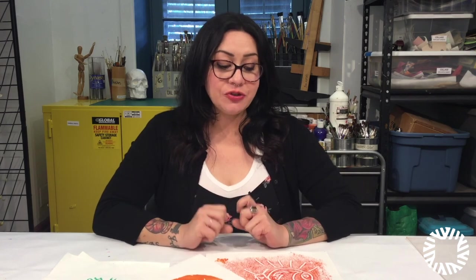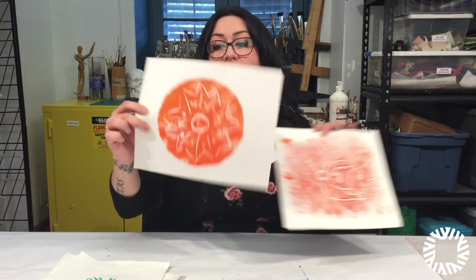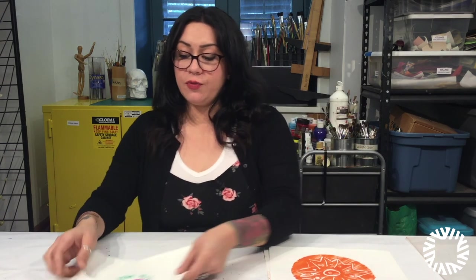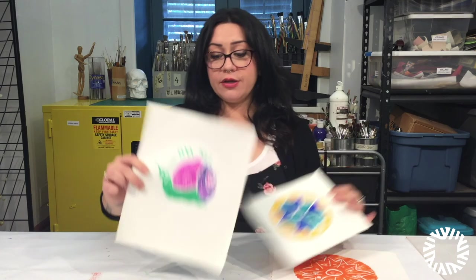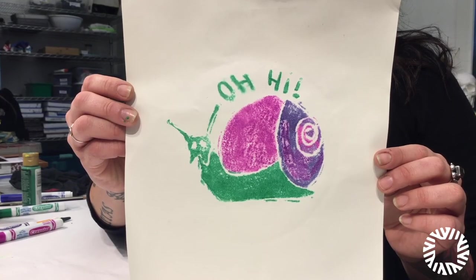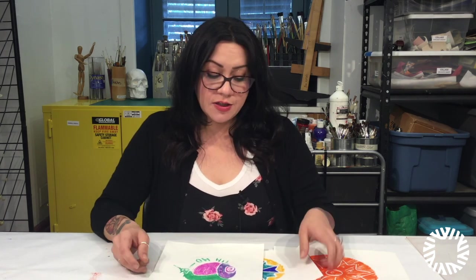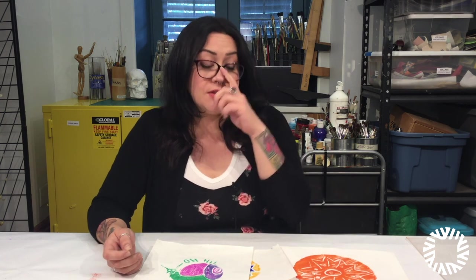Today I taught you how to do two types of monoprinting: one using plexiglass — our little snail — and the second using a dish or plate for our pattern. Our second form was using styrofoam, where we created another little pattern with some really nice complementary colors, as well as our little happy snail. You can elevate these and make them much more refined — spend more time, add more detail, or make them as quickly as we did today. You can layer images, print on found papers or old drawings. The opportunities are endless. I hope you enjoyed today's project. I'm Lacey B. Mills and I hope to see you again.